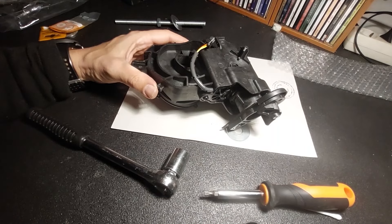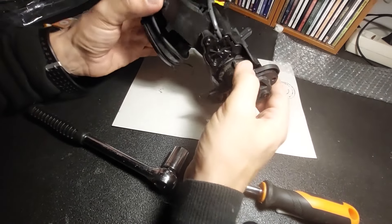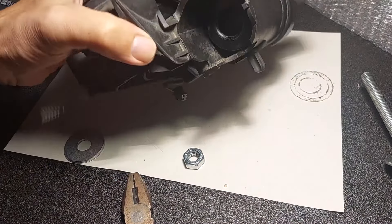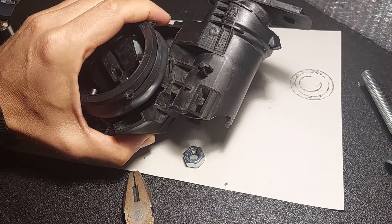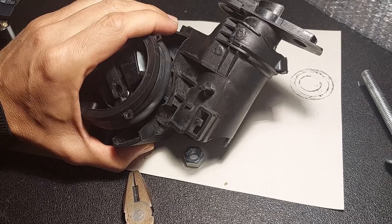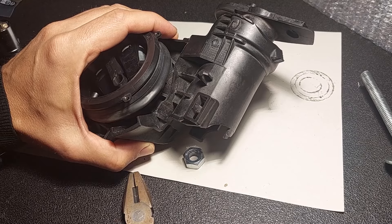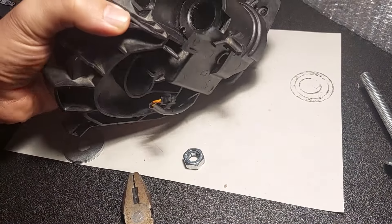The next step is to remove the actual motor from the casing. I've already done a dry run — I'd taken it apart once, got to the very point where I saw the motor, took it out, and confirmed that was the problem. It just jerked to one side a bit. Now I'm going to show you how to take it out.